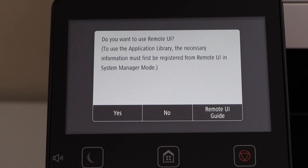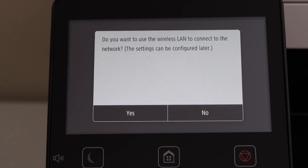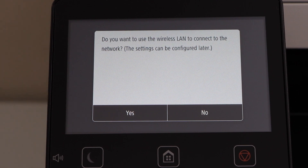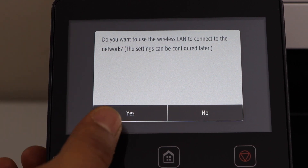On the next screen it will ask you to set up the remote UI. You can do it later, so click on no. On the next screen it will ask you if you want to use the wireless LAN to connect to your network. We are going to connect with the home or office Wi-Fi network, so click on yes.